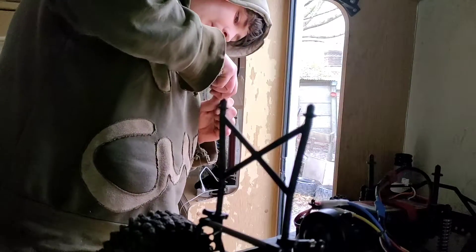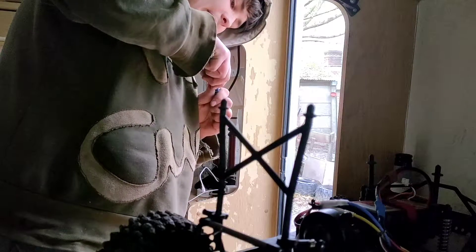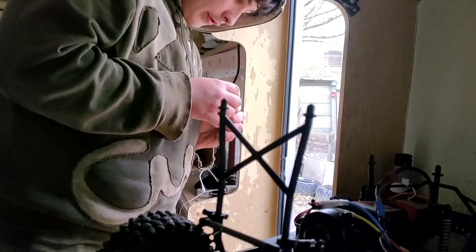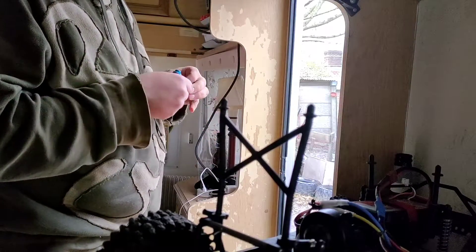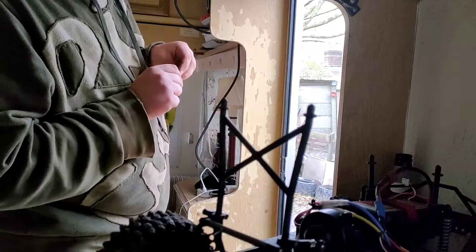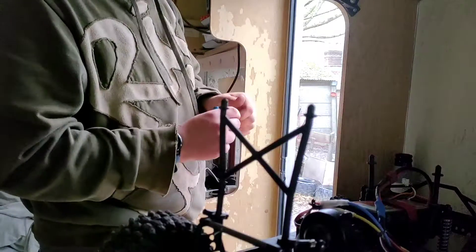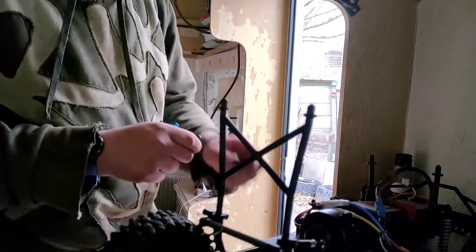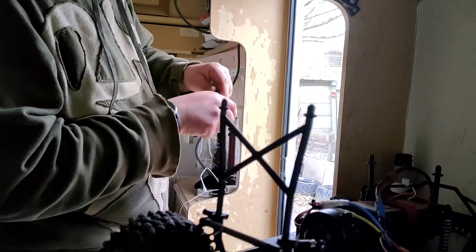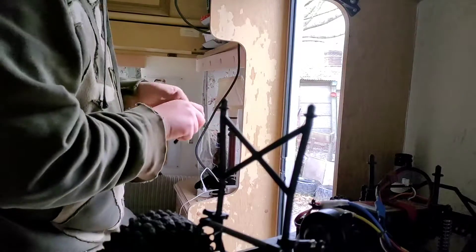Obviously you don't want to fill it all the way to the top because then the shock will not be able to move. I think that is plenty there — we can always top it back up. If you put too much in, the shocks will just not move because there is so much oil blocking the pressure. You need some air in there, but you don't want lots of air.